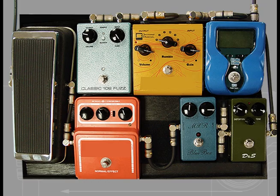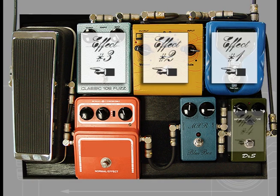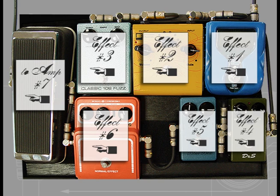We are going to connect these seven pedals using a Core-X2 DIY solderless cable kit. Before making our cables, we arrange the pedals into positions with all the connectors plugged in. We do this to get an accurate spacing measure and a good fit on the board.